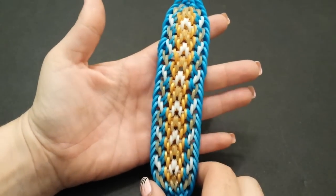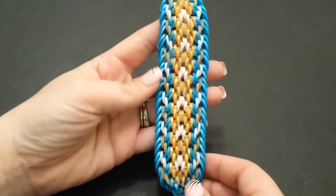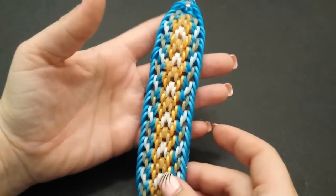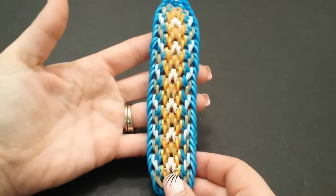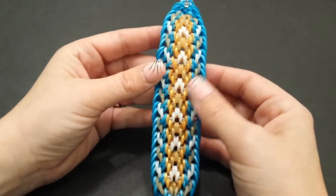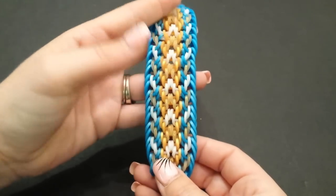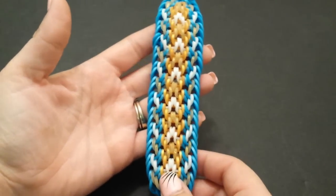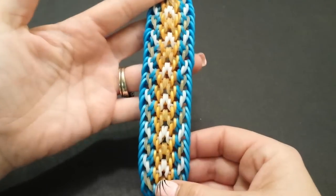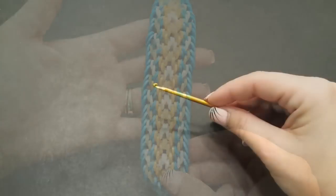Hey guys, it's Loves to Loom here. Today I'm going to be showing you how to create this Lacrimosa bracelet. This was created by SoulsProvider on Instagram — he did fabulous on it, as he always does. He has some really cool hook-only designs; I have some other tutorials from him on my channel and you can find more on his Instagram page. This design takes about 175 bands and is an advanced level design, so if you're not familiar with hook-only designs this may not be the one to try just yet — but give it a go, you can always pause and rewind. Without rambling on anymore, let's get started.